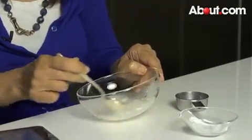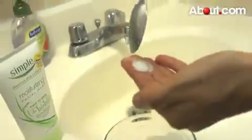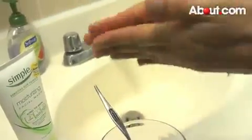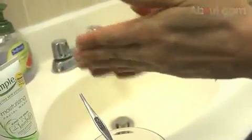Once you form a nice paste with that, you can use that and you'll have a very nice gentle exfoliant. Another way to use this as an exfoliant is to take your favorite cleanser, squirt it in your hand, put a little bit of this baking soda in your hand, mix it up, and use that on your face to exfoliate.